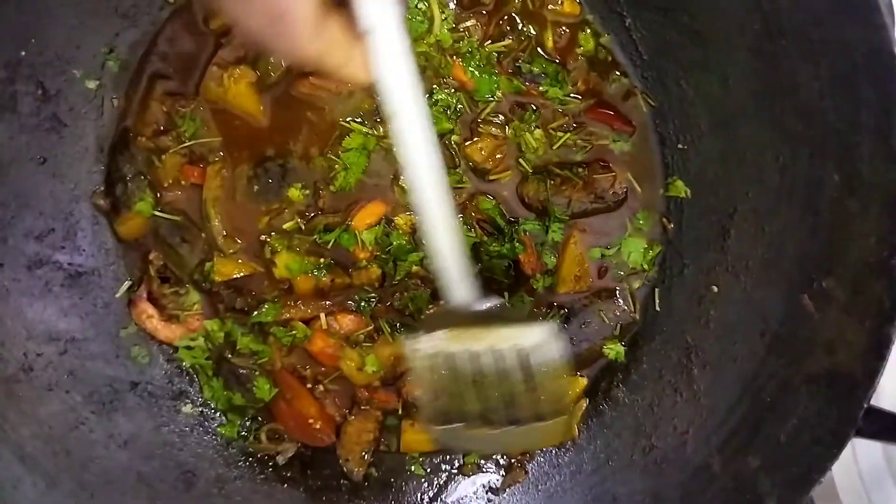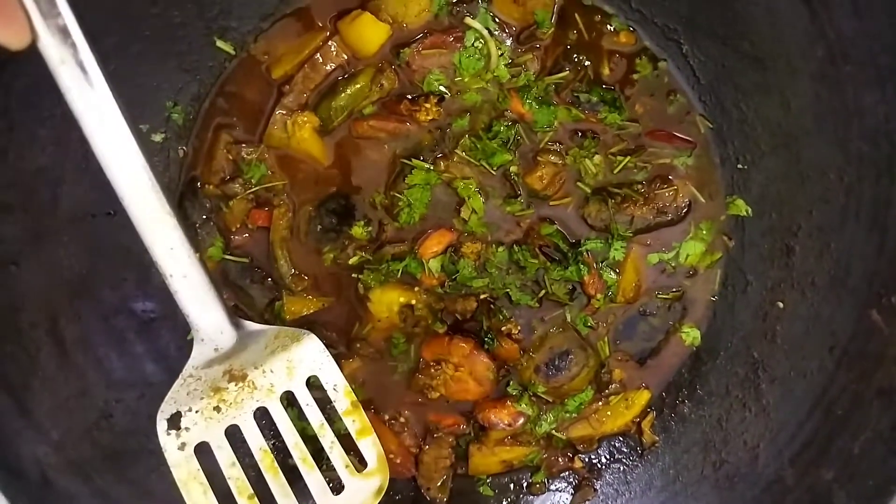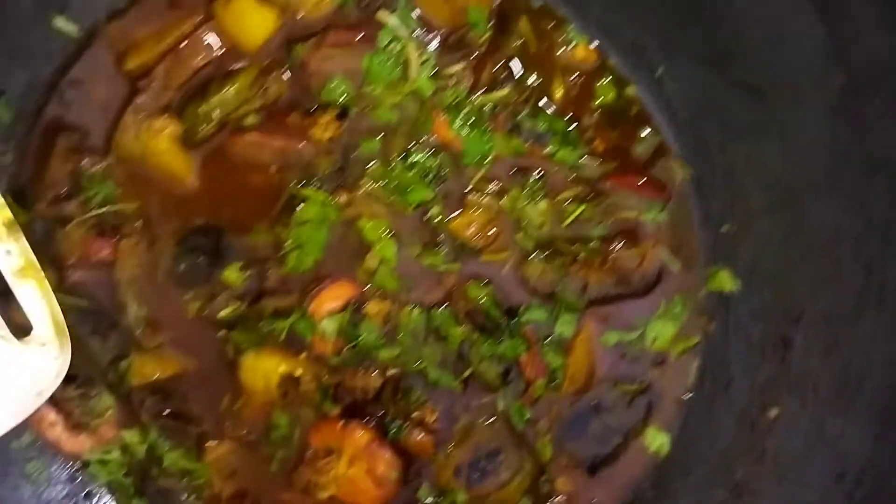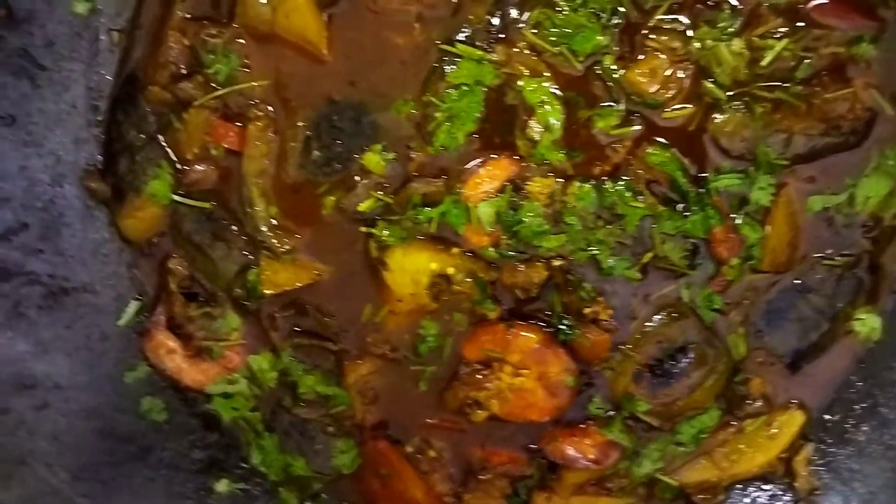I will show you how to fry the chicken and fry the chicken. This is the recipe.